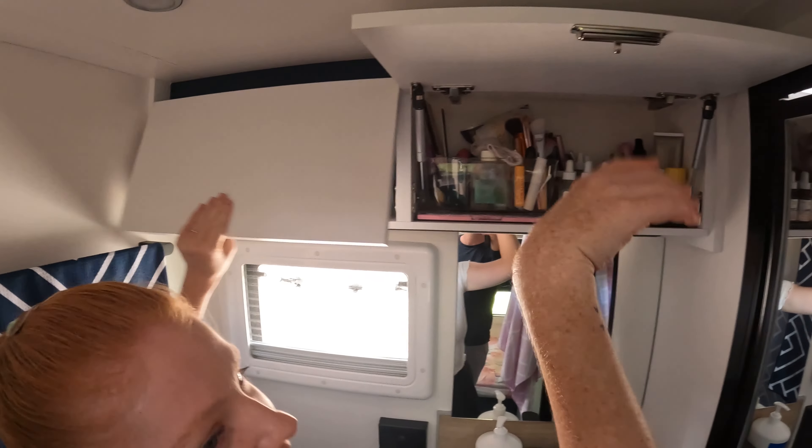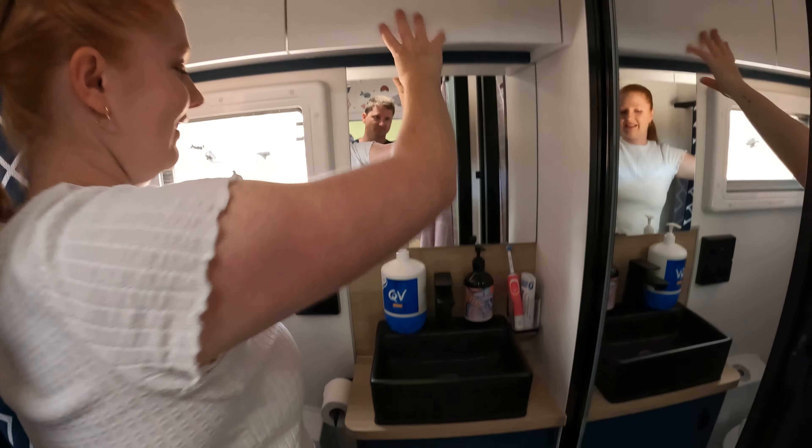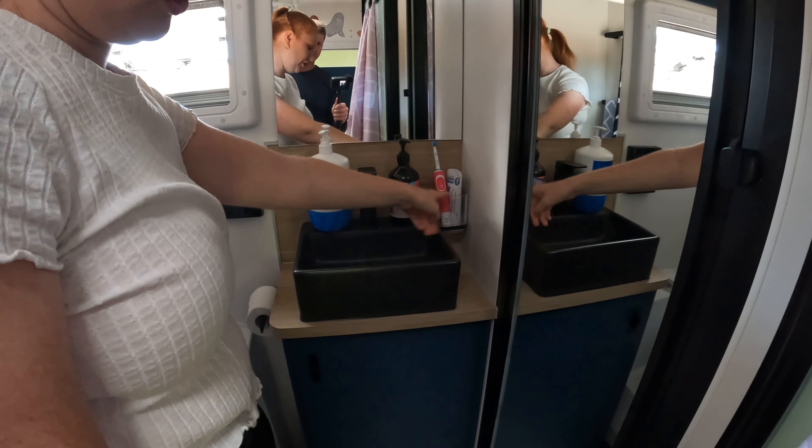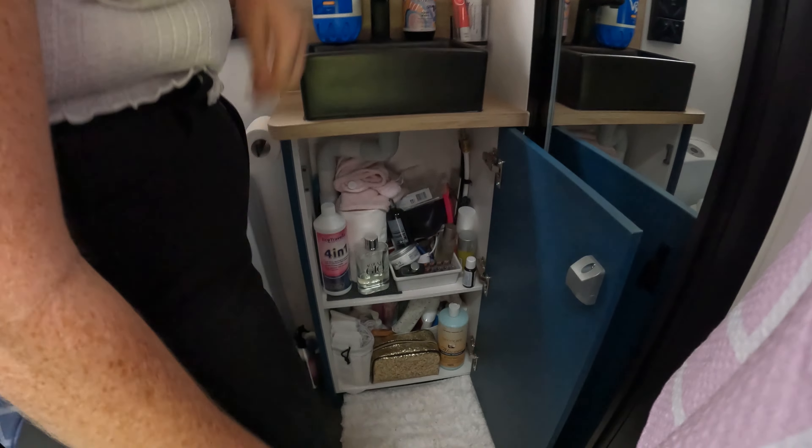We've got overhead cupboards that are actually quite large — I've got way too much in there. The mirror and the black sink are in here as well. There's a fusion lock on one side. The kids are on a sleepover at the moment so they don't have their stuff.